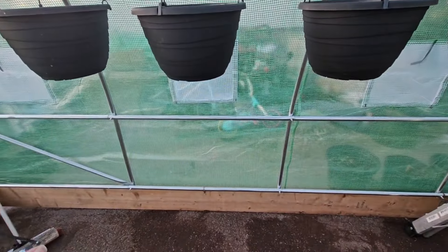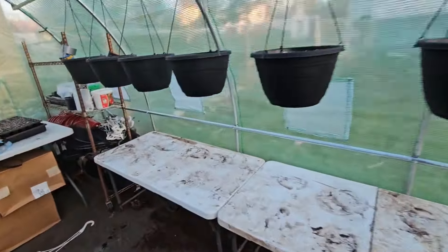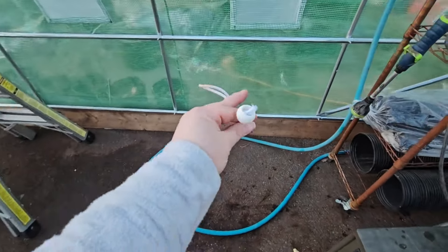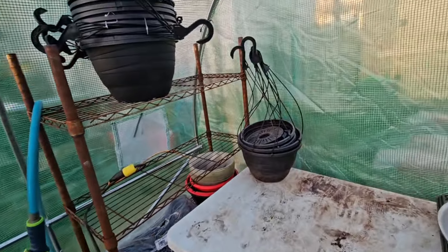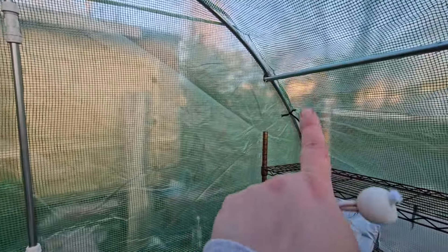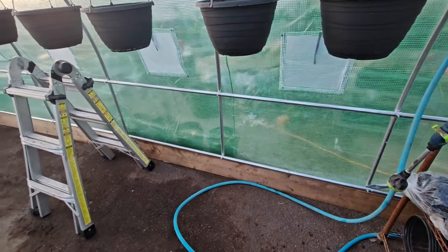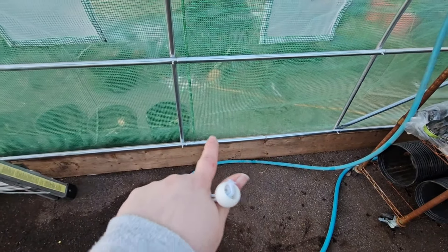The downfall is the cover. The other cover was held on with little white elastic things — I call them doohickeys — with eyelets in the plastic that hooked around. This plastic does not have them at all. Where it ties, it only ties to the greenhouse in four spots on each side. The other one velcroed quite a bit, so it was more secure.